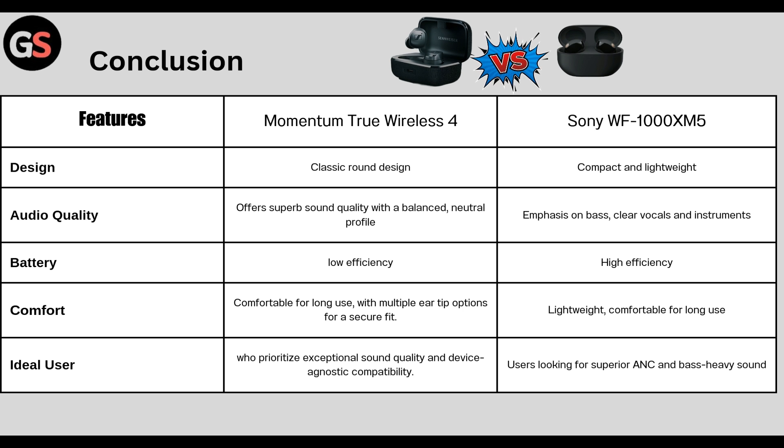Conclusion — Design: True Wireless 4 has a classic round design whereas WF-1000XM5 is compact and lightweight. Audio quality: True Wireless 4 offers superb sound quality with a balanced neutral profile whereas Sony WF-1000XM5 emphasizes bass, clear vocals and instruments.